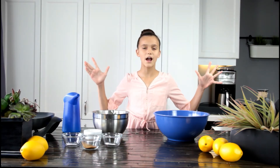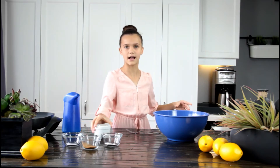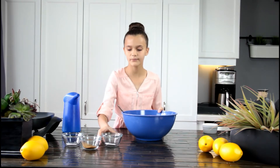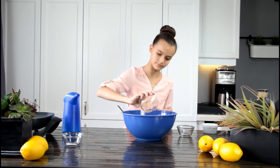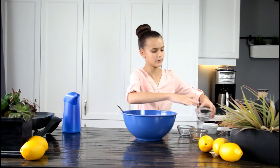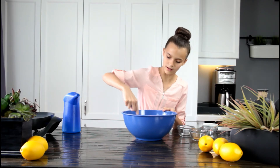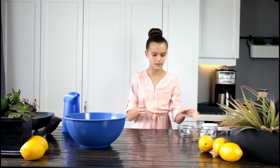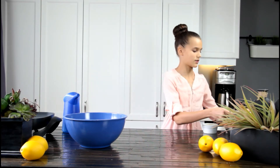Now we are going to be mixing our dry ingredients. I'm going to put the milk and the eggs aside so we can mix all these ingredients. I have my flour, baking powder, cinnamon, and salt, and now I'm going to mix all of it till it's all well combined. Make sure that there's nothing dry left in your dry ingredients.